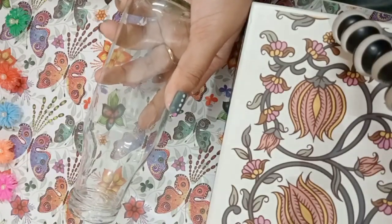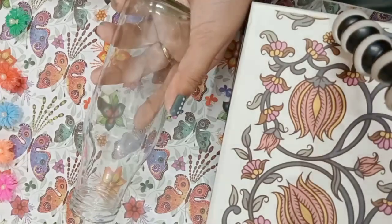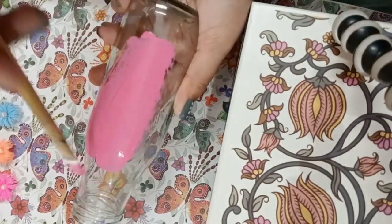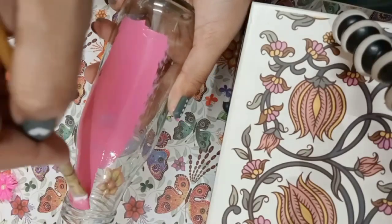Now we will paint its background color. I want to keep it a little light pink, and I will paint its background pink with a soft brush.